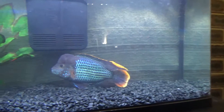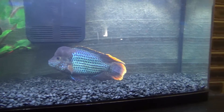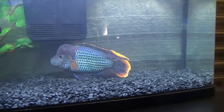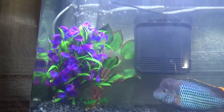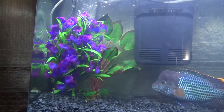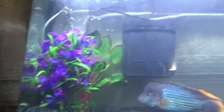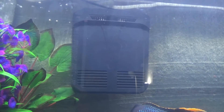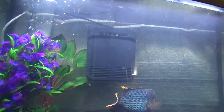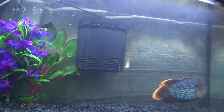When I was siphoning it up with my Python siphon it did pick up a bit of rubbish around here, which is where he tends to hang out. I don't know if it's poop or just rubbish in the gravel. I did give the gravel a rinse when I first got it - put it in a bucket and drained it twice before putting it in the aquarium. The filter it comes with is pretty good, except the suction cups don't really work well - it keeps coming undone especially when doing a water change.